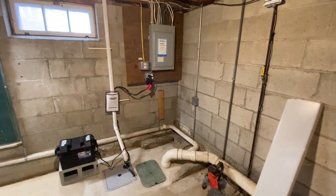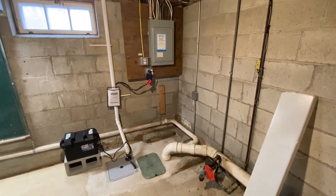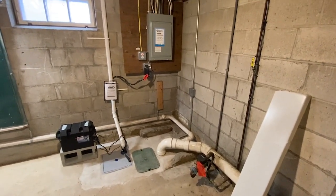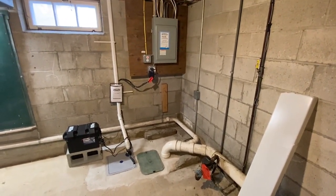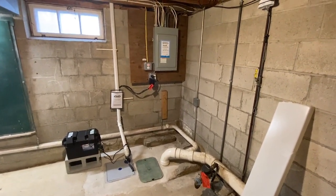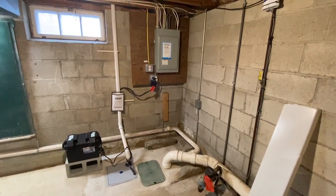And that's required by 110.26A. We're supposed to have 3 feet of depth and at least 30 inches of width and 6.5 feet of height in front of this panel board. And that's for us to stand there and be able to work safely on this energized panel board.